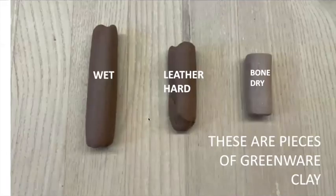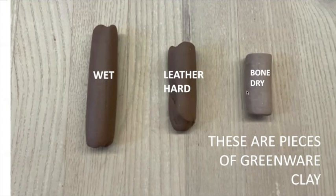You might ask what do they look like. Here's wet clay straight out of the bag, ready to go — very flexible. Leather hard is in the middle, and then there's bone dry at the end. You can see how differently they look.